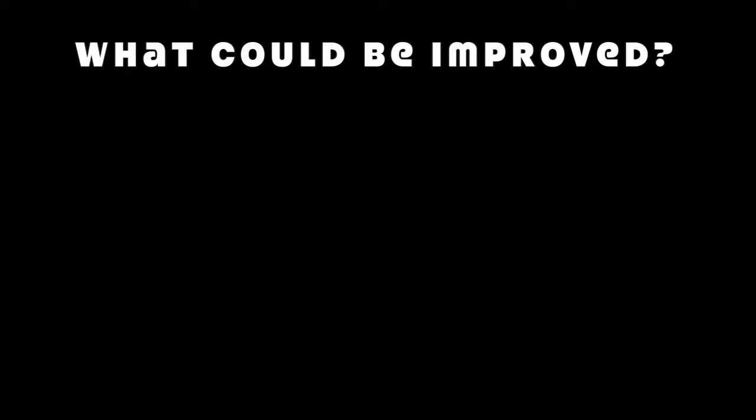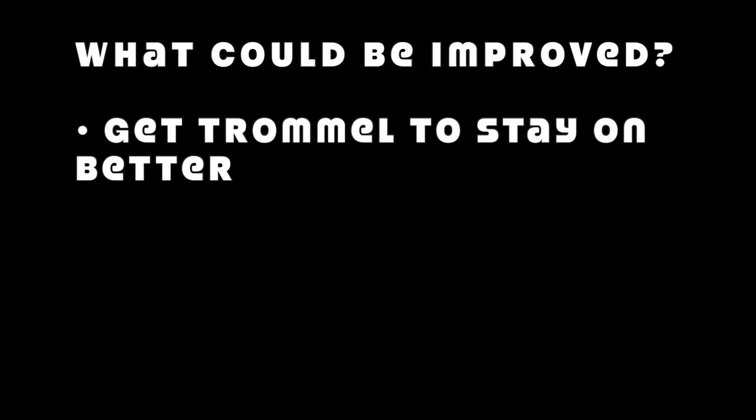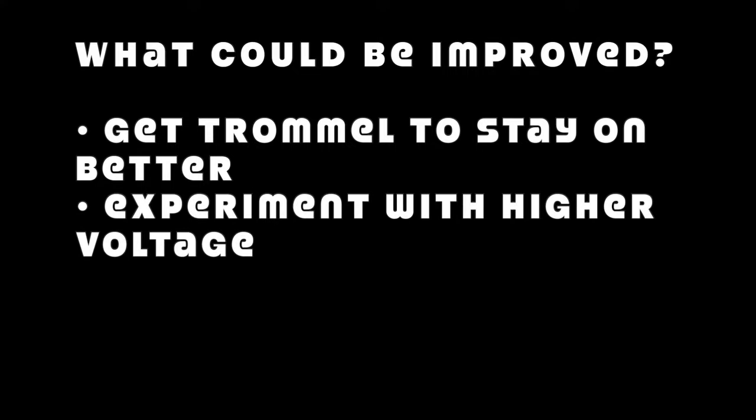And now for the stuff that could be improved. The trommel slips off the casters sometimes and I have to put it back in place — not ideal, but probably the price I pay for the materials and parts I used. The 6-volt lantern battery sometimes struggles when there's too much compost on the trommel, but a 12-volt battery spins the trommel too fast, so maybe I'll experiment with 9 volts or something. But overall, good enough!